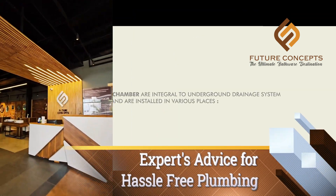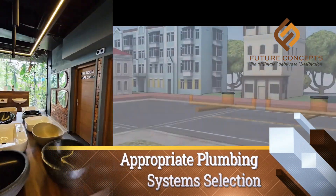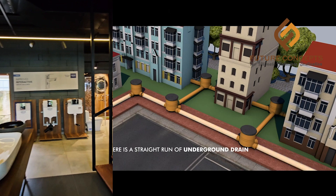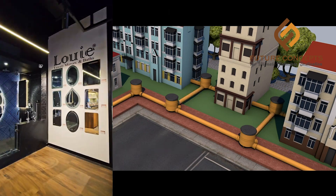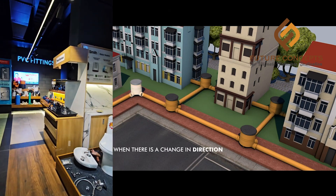Mainly, we have to control the chamber system. We have to control the sewage system in a corner and control the sewage block in a small size.